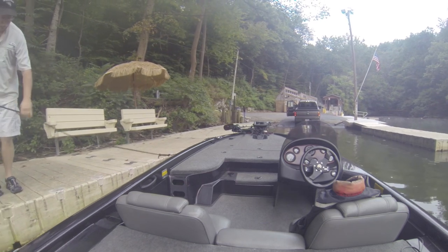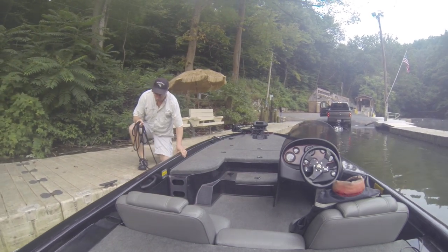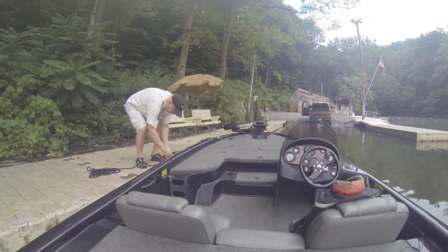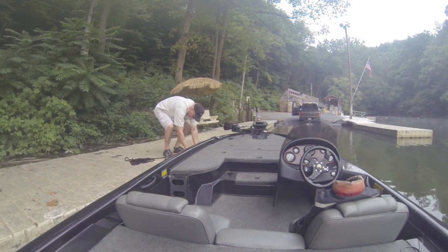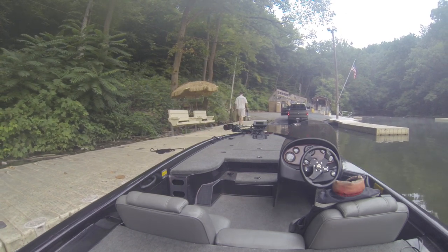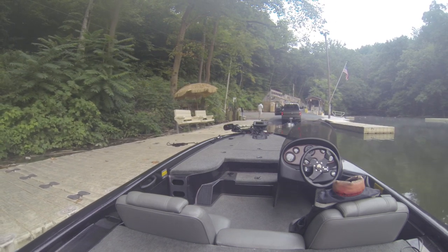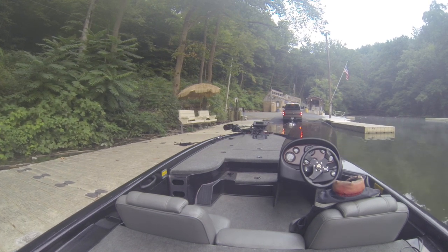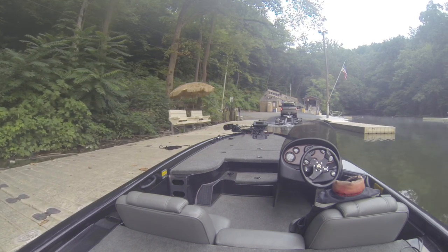This seems to be a pretty quick way to do it if you're by yourself. The biggest thing is don't wait until you get down here to start prepping your boat and taking your straps off. All you're going to do is get people upset at you. Have your stuff ready to go by the time you get down here. Then I'll just go back up and park in the parking lot.